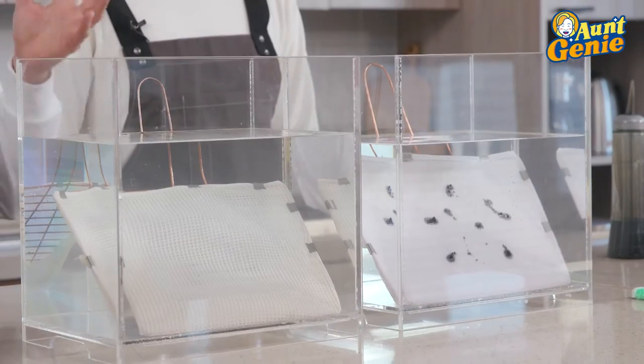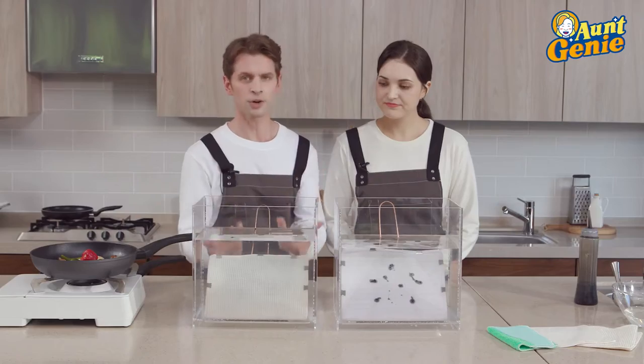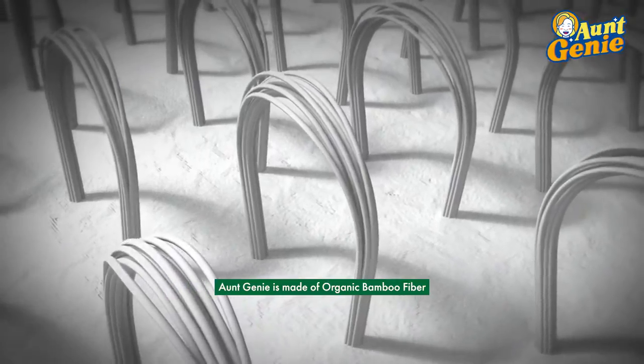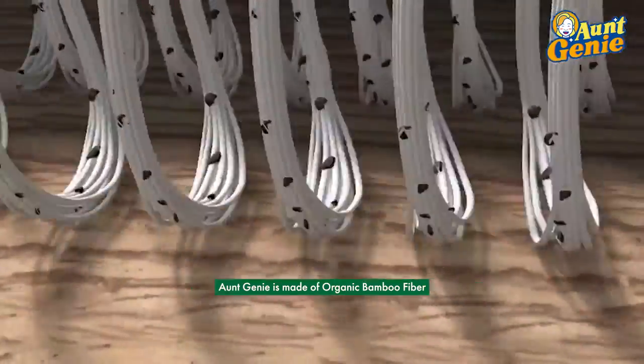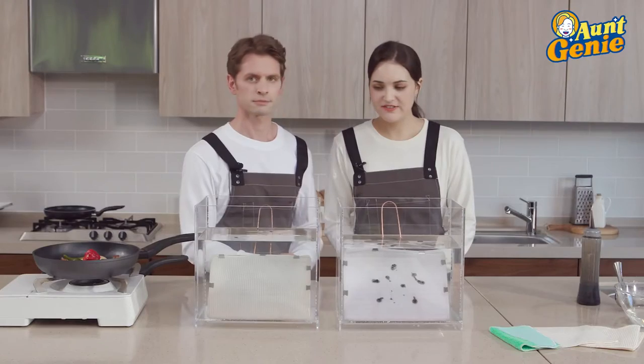So Elaine, when you're washing dishes, Aunt Genie will magically release all the oil, dirt, and grime you're cleaning off. Would you like to know Aunt Genie's secret? Absolutely. It is made of 100% bamboo fiber. Bamboo is naturally antibacterial and also naturally super absorbent, so you can clean messes and also let them go.